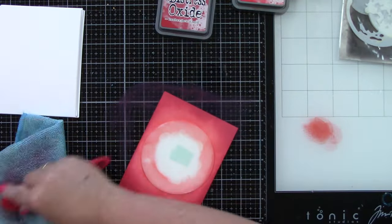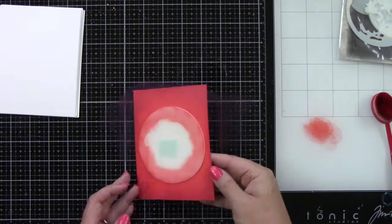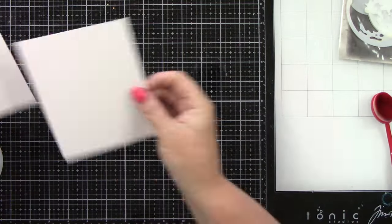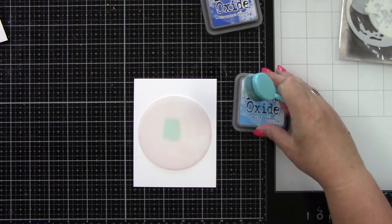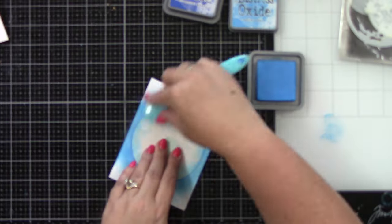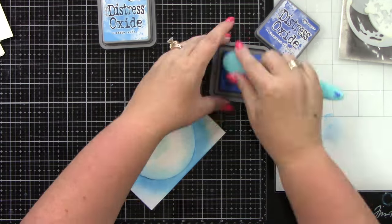I wanted to make these almost like a mini scene, but where the sentiment is center stage. So I want to create this big moon — I'm using the largest moon in that stencil set — and I want the sentiment to be centered in that moon. This is Blueprint Sketch and Salty Ocean; I'm doing the lightest color near the moon and then the darkest color around the edges.